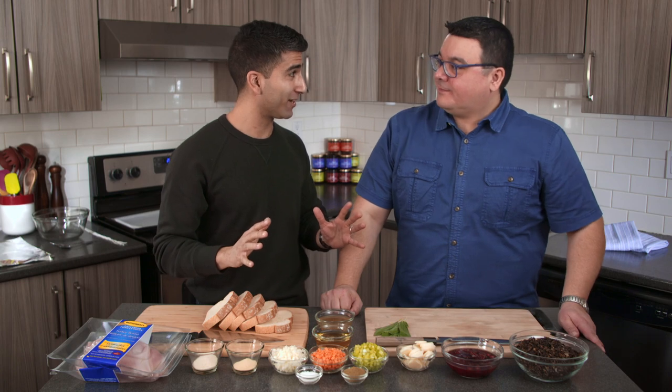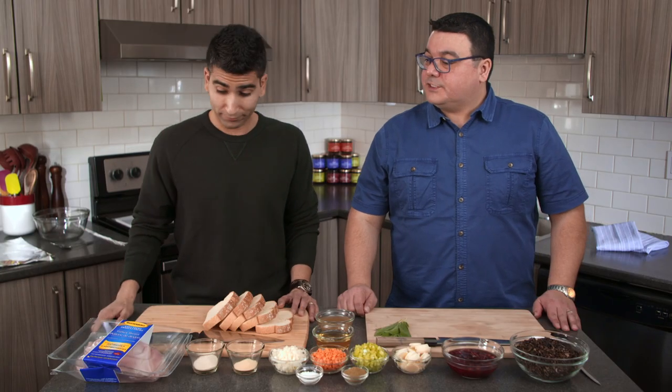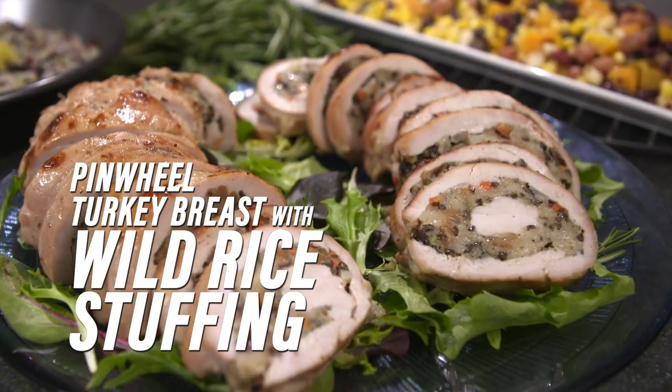I know very little about Indigenous cuisine, so I'm excited to be in your kitchen to learn from you. You're a trained chef. So I'm excited. Charles, what are we making today? Today we're going to make a pinwheel turkey breast with a wild rice stuffing.